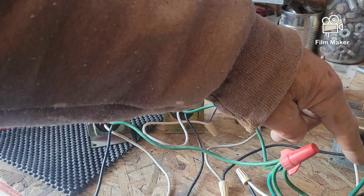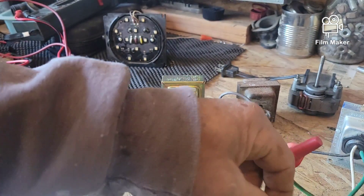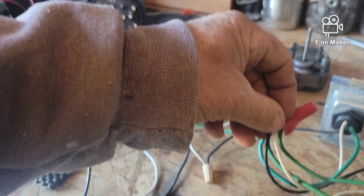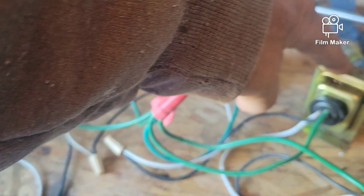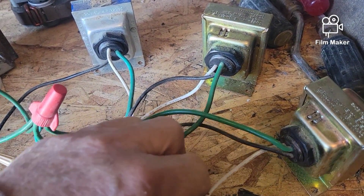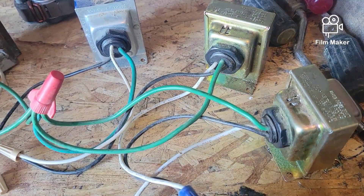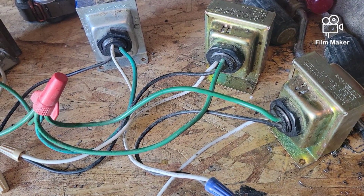Taking the white wire of the second transformer and hooking it to the black wire of the third one, then the white wire of the third one goes to the black wire of the fourth one, white wire of the fourth one to the black wire of the fifth one, and then the white wire of the fifth one to the black wire of the sixth one. So now we've got all six wired in series — three and three.